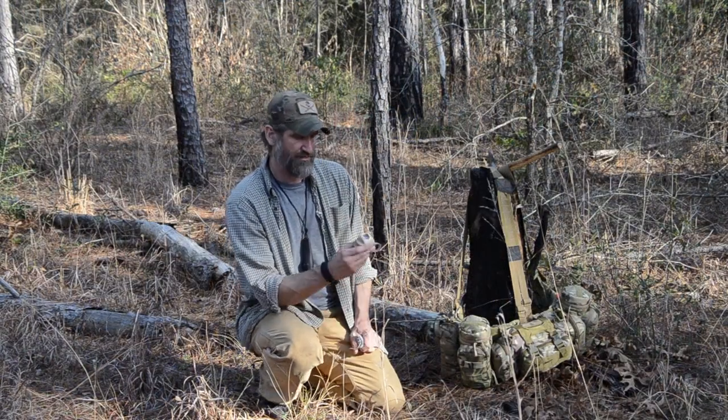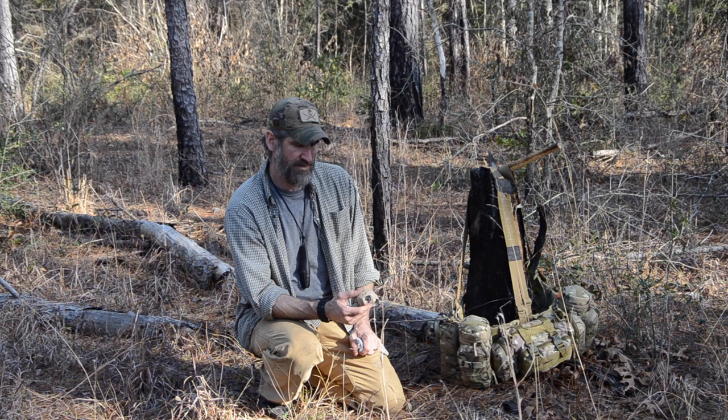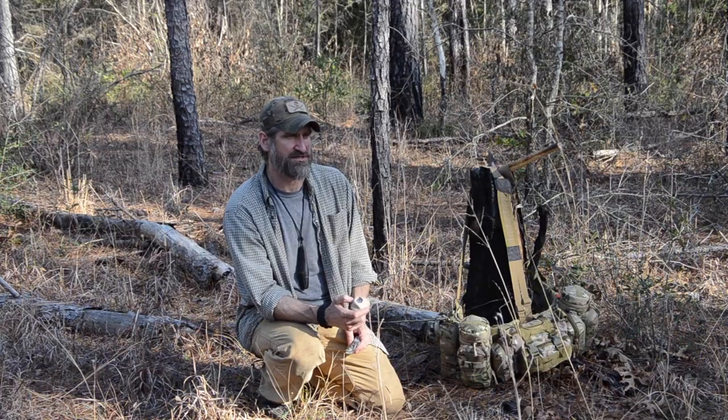As far as night signals, I'll carry a headlamp and that headlamp needs to have a strobe function. Because this is one of the only things I carry that actually uses batteries, I carry extra batteries with it. In the case that I need it, I can make sure I've got fresh batteries to signal with.